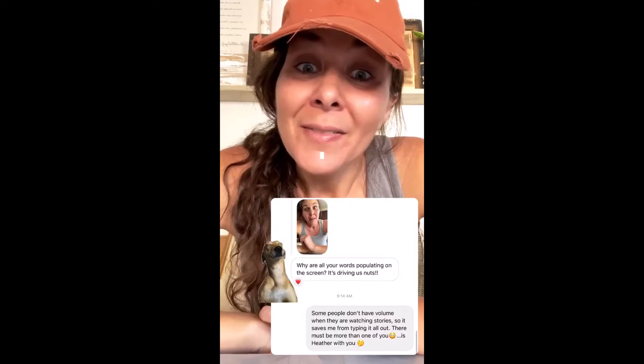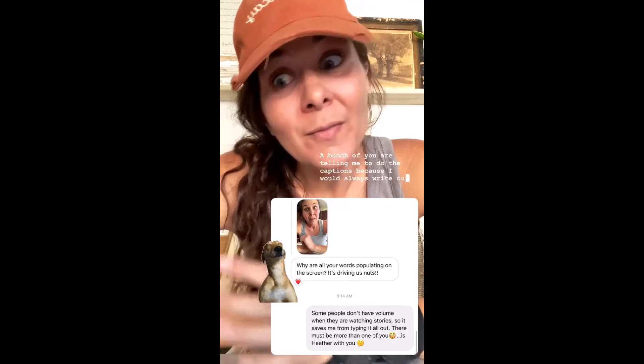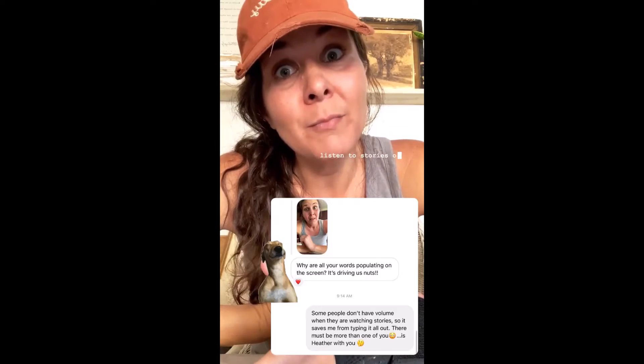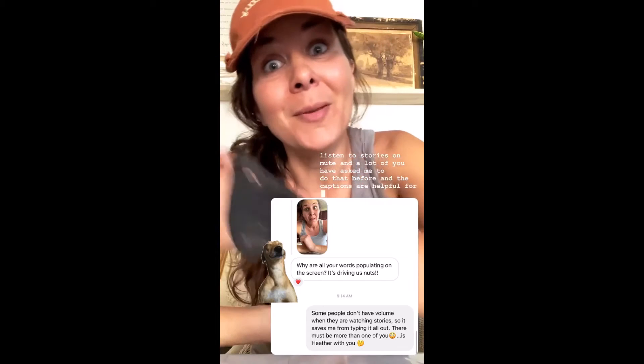I'm sorry if you guys don't like these captions. A bunch of you were telling me to do the captions because I would always write out stuff that I was saying — I know a lot of you listen to stories on mute and a lot of you have asked me to do that before. And the captions are helpful for me right now.